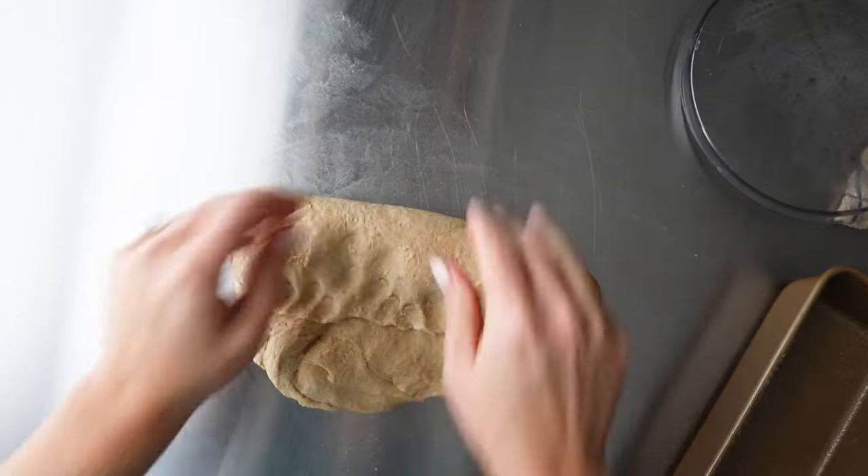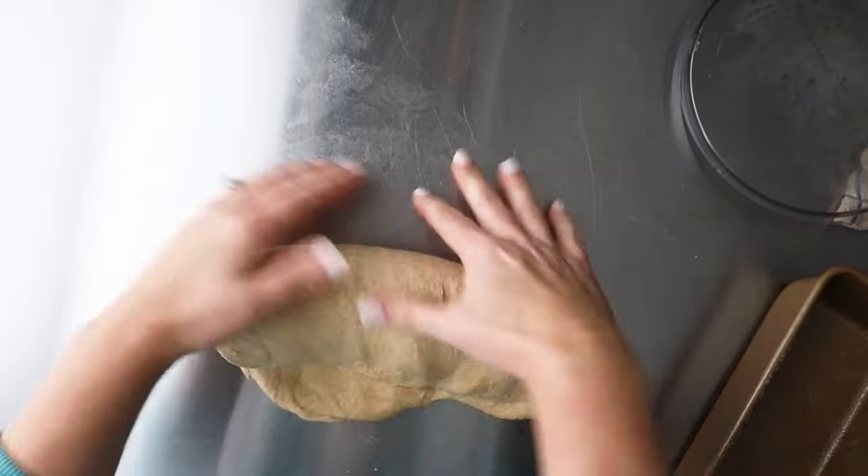Obviously, like the name implies, it's perfect for sandwiches but also great for French toast or really anything else you could want it for. Let me walk you through these simple steps step by step, and even as a new baker you're going to be able to nail this bread perfectly the first time and every time. So let's get started.